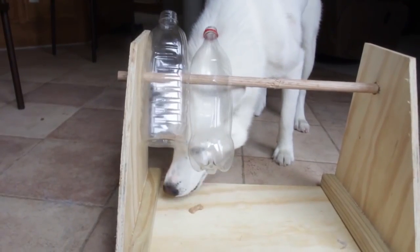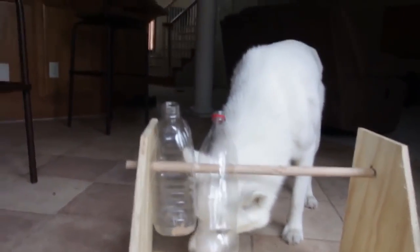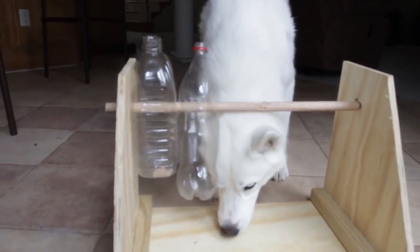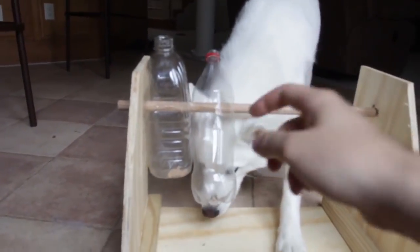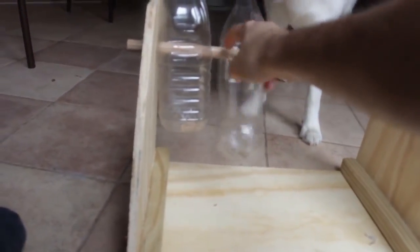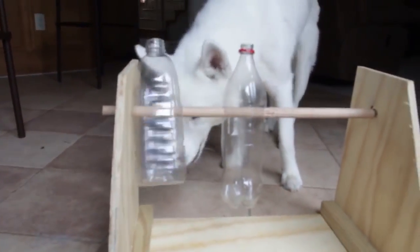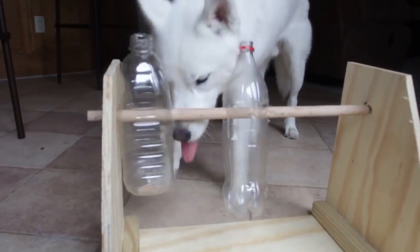Look, it's too easy for you now. Once your dog figures it out, I would put the holes a lot higher so it's gonna be a little bit more of a challenge. But at first you wanna make it easy — put holes so it's easy to flip these bottles. And that's what he's gonna do, and get the treats out.